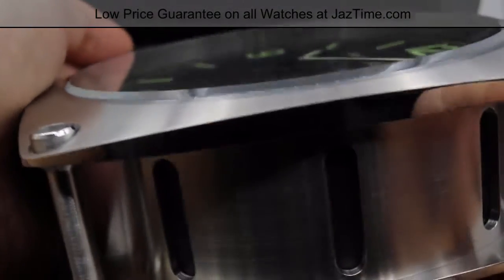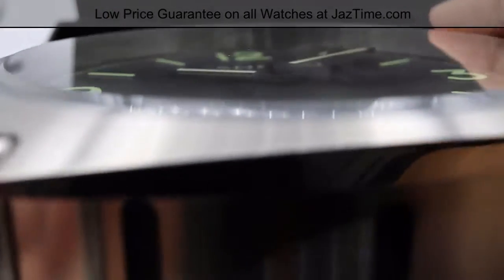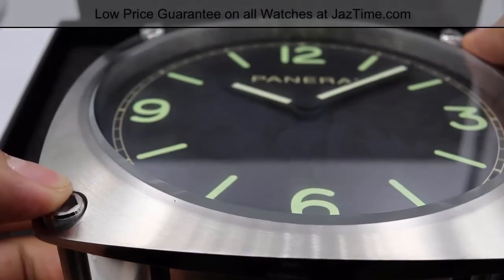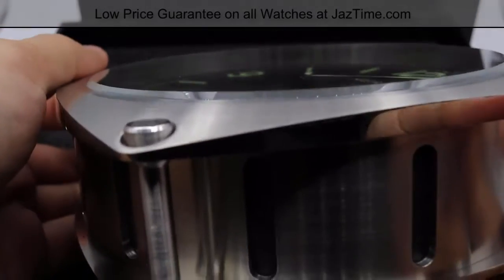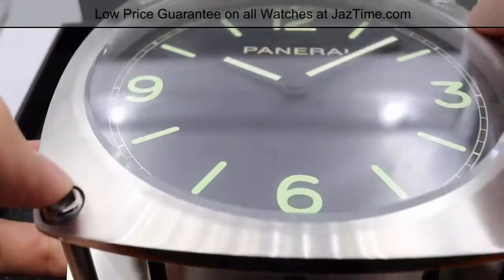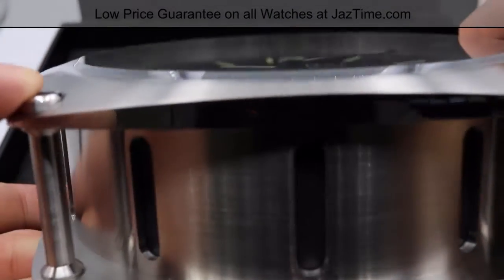The crystal is flat. Compared to Panerai who usually makes dome dials — like on the 1950 Luminors — the crystal on this is just flat.